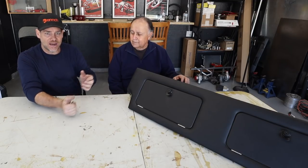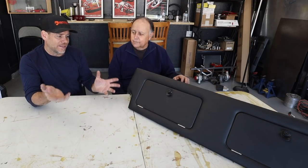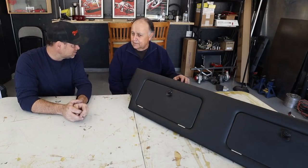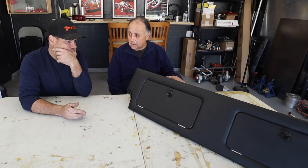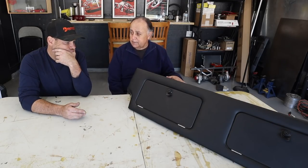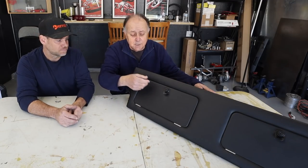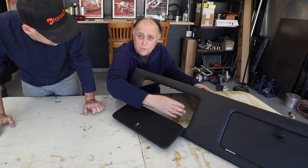I enlisted Dave from TRE Motorsports — link is right down there in the description — as the guru of all things Porsche. In the early days of the Targa, for the soft-window 911 and 912, Porsche offered as an option a back seat delete that utilized the seat wells as a storage area. They had these little latches for opening so you could have access inside to the rear seat well.